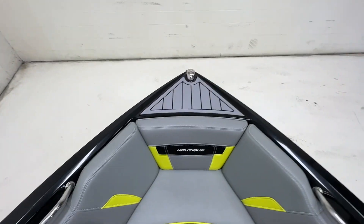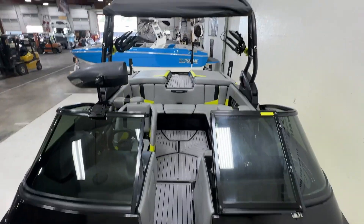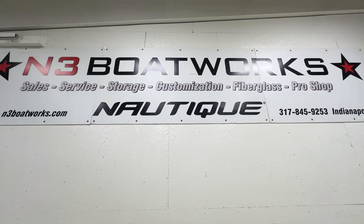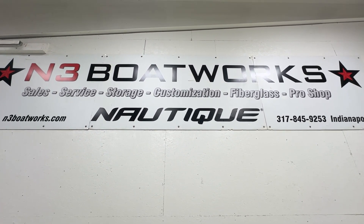Good step pad and SeaDeck up front. Bimini with your nav light shining up top. If you have any questions about this 2014 Super Air Nautique 210, give us a call at N3 Boatworks: 317-845-9253.